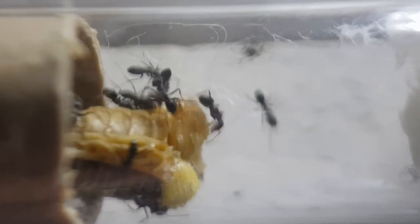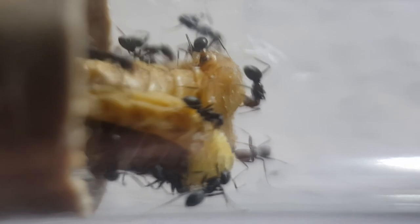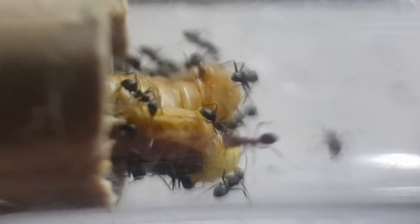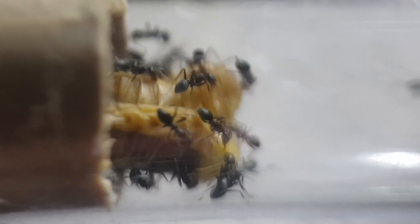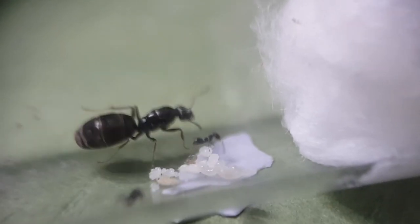Do you guys remember that big Nylanderia colony I had way back? That was the first colony of ants I got, and we got to about 200 workers pretty quickly — it was pretty awesome. But they suffered colony collapse overnight, so the whole colony just died. The queen's still alive and she's in a test tube, but it looks like she's probably not going to make it. And here's another big Nylanderia colony — she's got about four workers, so that's pretty exciting. Hopefully I won't kill this one.